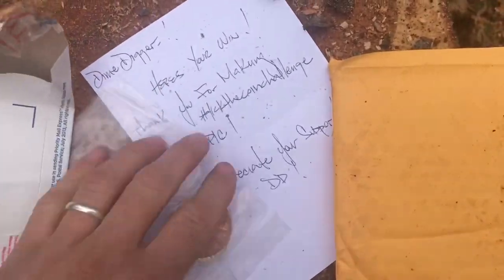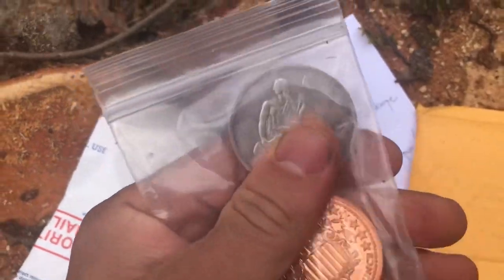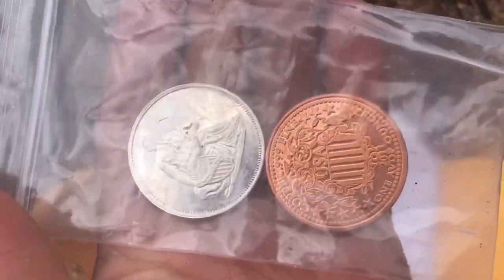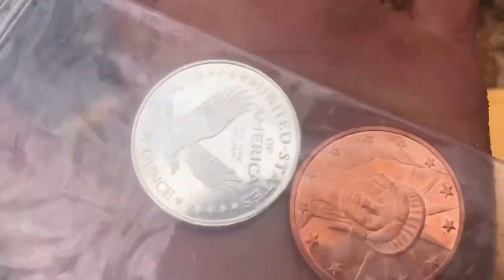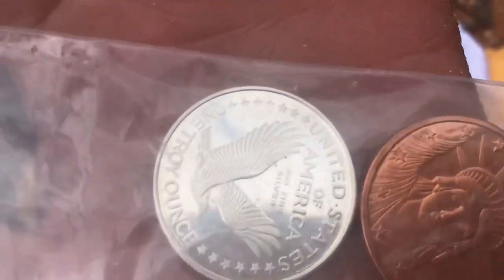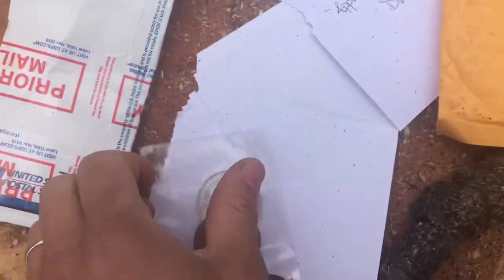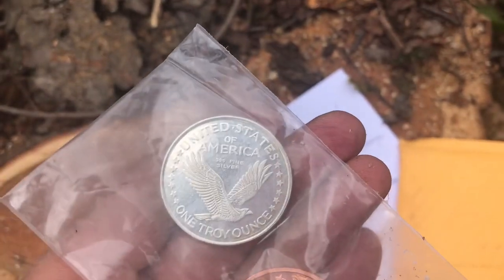But look, there is the one ounce in there. I appreciate it. One ounce copper, one ounce silver. Awesome. Thank you very much, Novus. Like I said, I had a blast doing it. That's cool. That's the backside of the Standing Liberty.